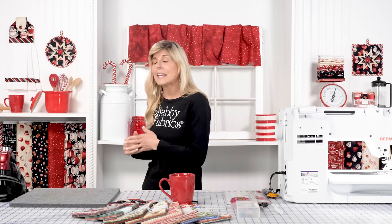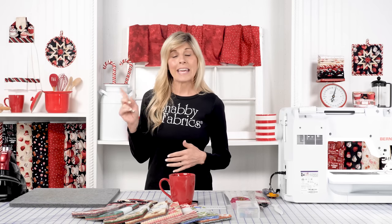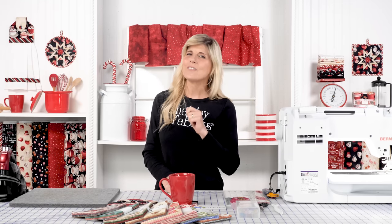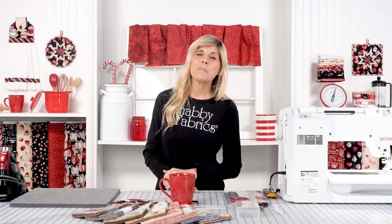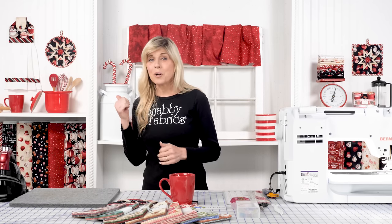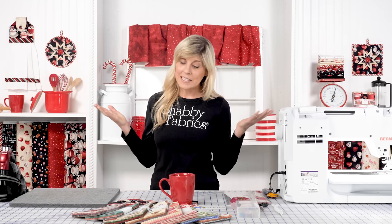We did some coordinating potholders — the Folded Star Hot Pad as well as the hanging towel. We've done videos on those as well, so if you haven't already subscribed be sure to do that. Jump over to watch how fun those are to put together and how nice that these coasters will now coordinate.